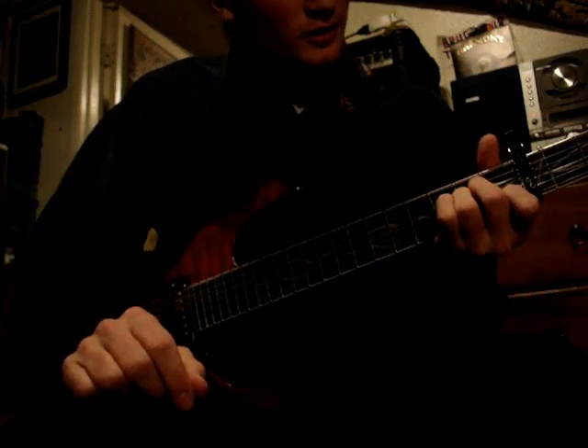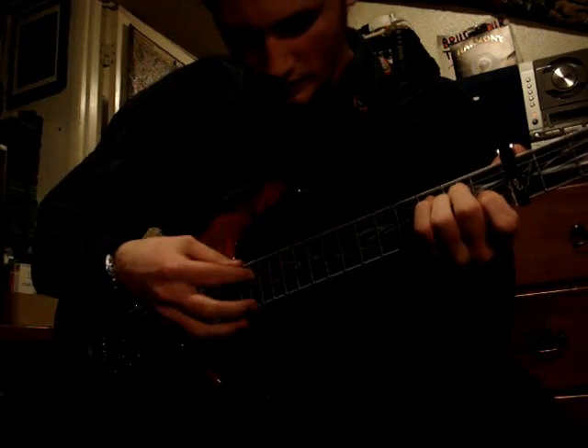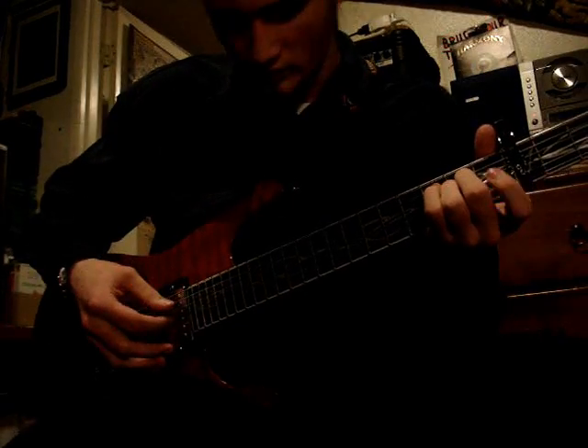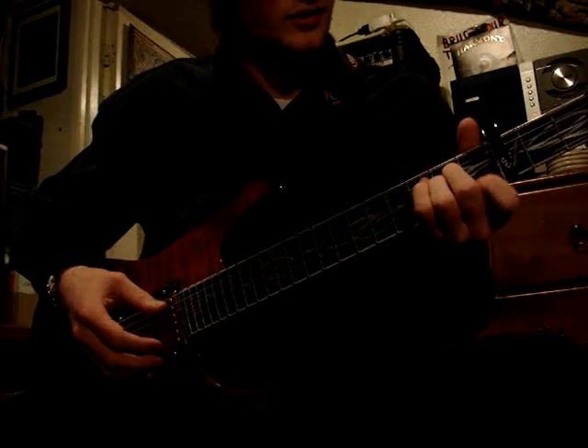You start out with an A minor chord, which is middle finger on the second fret of the fourth string, ring finger on the second fret of the third string, and you don't have your index finger on the first fret of the second string — you're going to use that to hammer on to that fret, but it's lifted up.